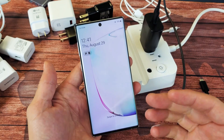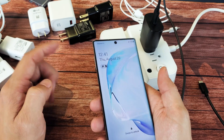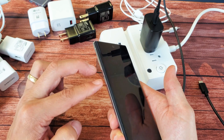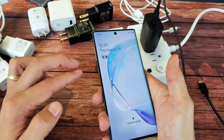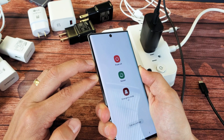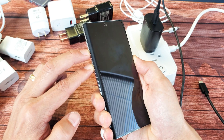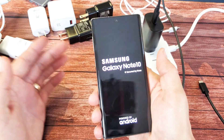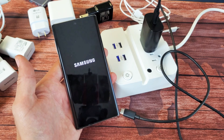If it's still not fast charging, the next thing to do is force restart the Note 10. With the phone on, press and hold two buttons simultaneously: the Volume Down button and the Side button. Continue holding until the Samsung logo appears, then let go. Volume down, side button — press and hold, do not let go until you see the Samsung logo. There it is — let go now. Once the phone is booted back up, grab your cable, pop it in there, and hopefully you now have fast charging. If not, we'll go to the next step.